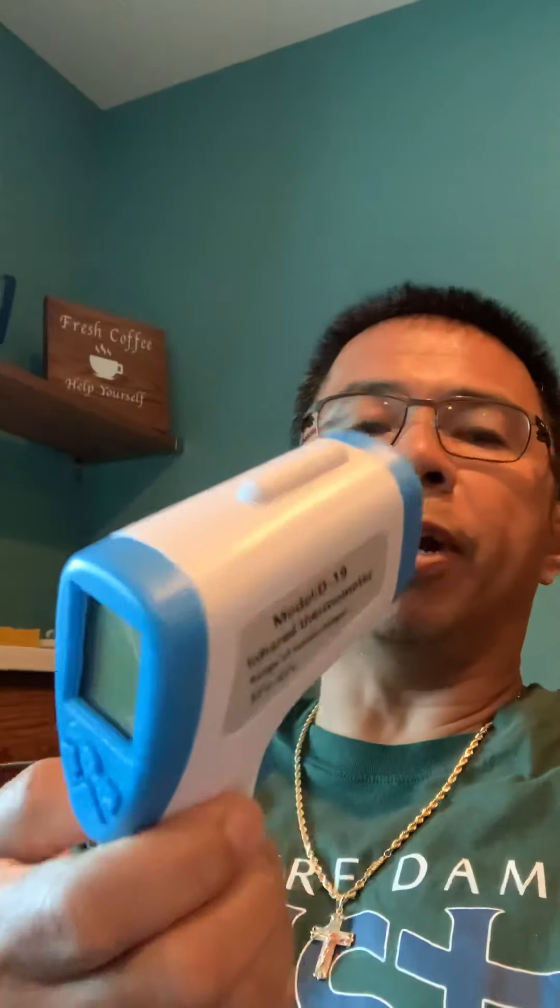The first thing we did was clean the packet that we received because it came from China. So of course we cleaned it and made sure that it was safe. When we opened the package we had this wonderful device — and I want you to understand that it is battery operated.